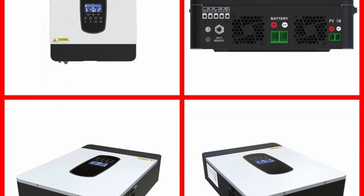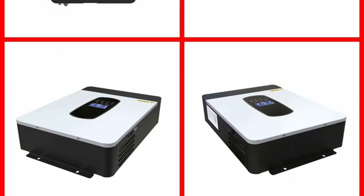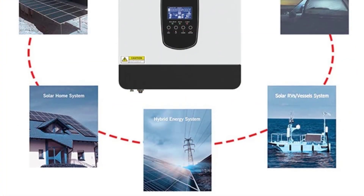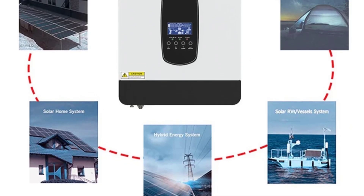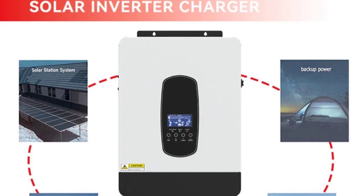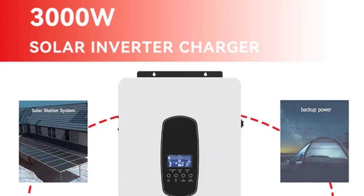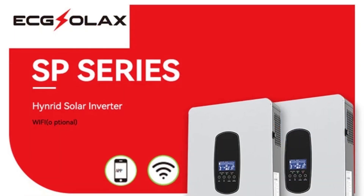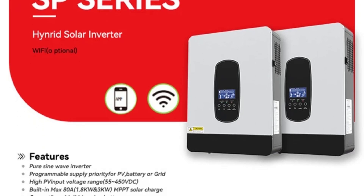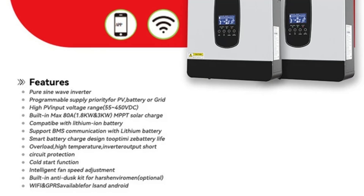The inverter supports a maximum PV array open-circuit voltage of 450VDC, which is sufficient for most residential and small commercial installations. Available in two models with rated powers of 1800W and 3000W, it offers a consistent and stable AC output of 220–240VAC at a frequency of 50–60 Hz, compatible with most household appliances and electrical systems. The pure sine wave output ensures that sensitive electronics run smoothly and efficiently.